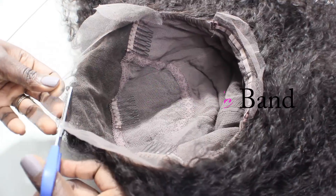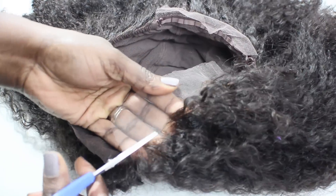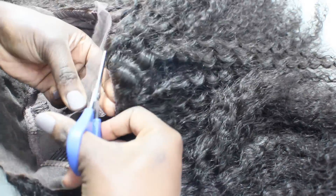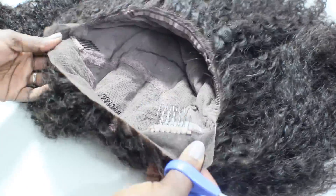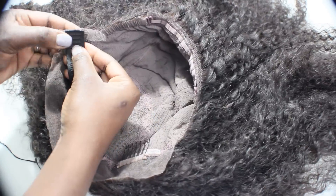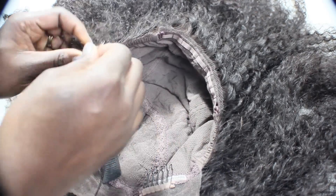When cutting the lace off your lace wigs, it's always best to use pinking shears — they have that zigzag edge to them — but I'm just using some scissors because everybody doesn't have pinking shears. The closer you cut to the hairline or to the amount of hair on the edge, the better, because it will look a little bit more natural once it lays against your hairline.